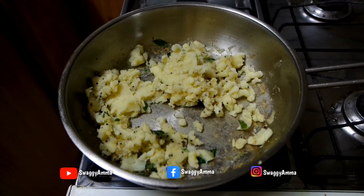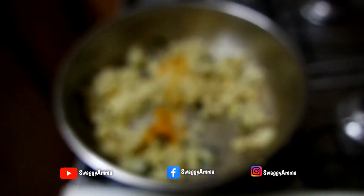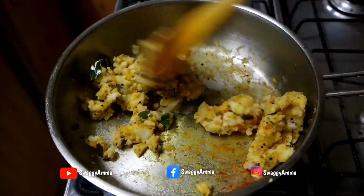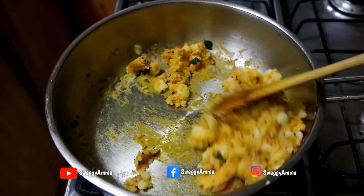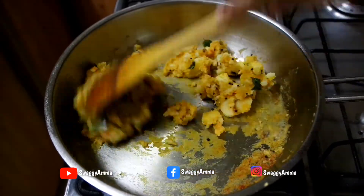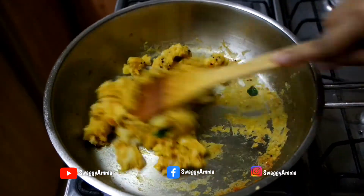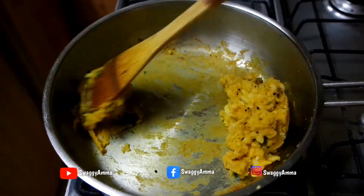Once the potatoes are mashed well, add one-fourth teaspoon of turmeric powder, one-fourth teaspoon of coriander powder, salt as per taste, one-fourth teaspoon of chaat masala, and 1 teaspoon of dried red chili powder. Mix everything well and sauté and cook for another 2 to 3 minutes on low to medium flame. Your delicious stuffing is ready — allow it to cool before further use.